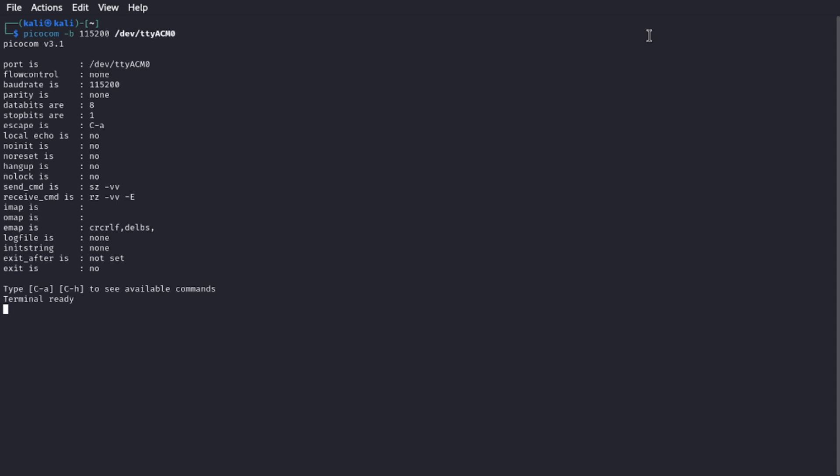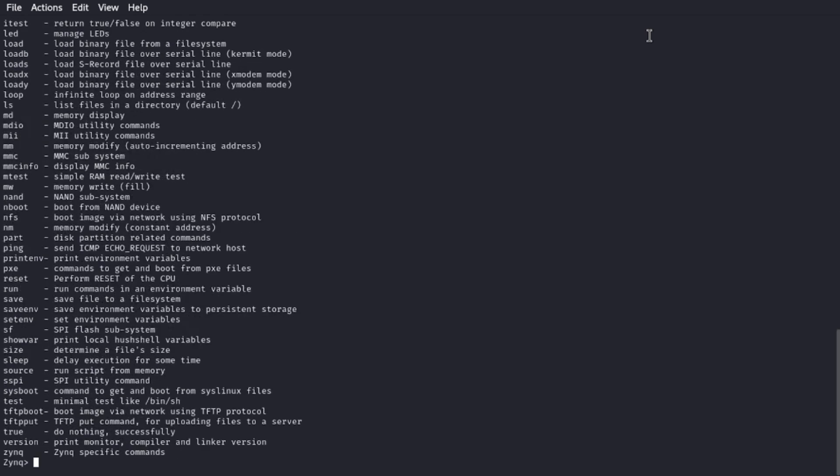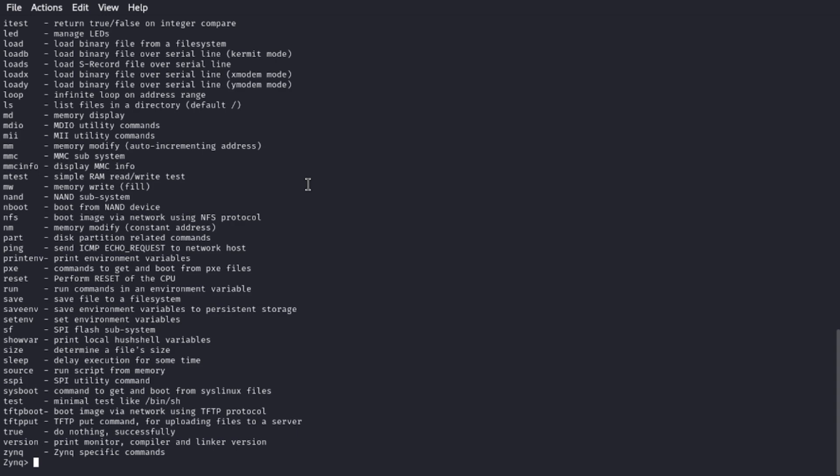Let's go ahead and go into Picocom. We want to set the baud rate to 115200, and then select our USB device. Press enter and the terminal is ready. I'll fire it up and hit enter to stop the auto boot.